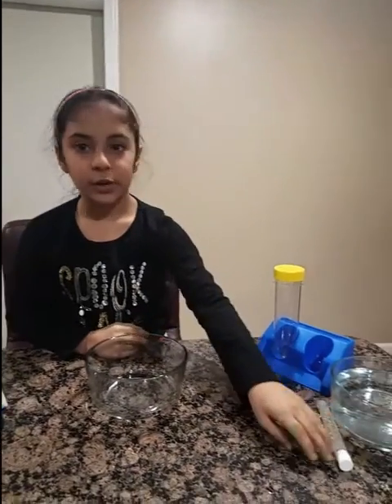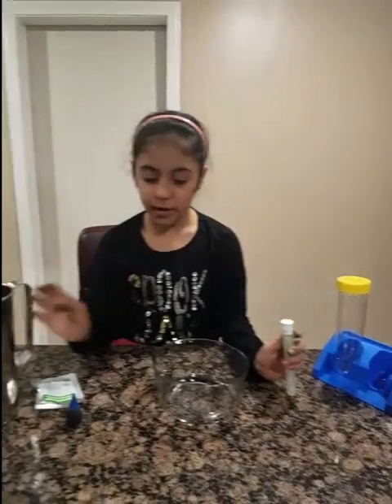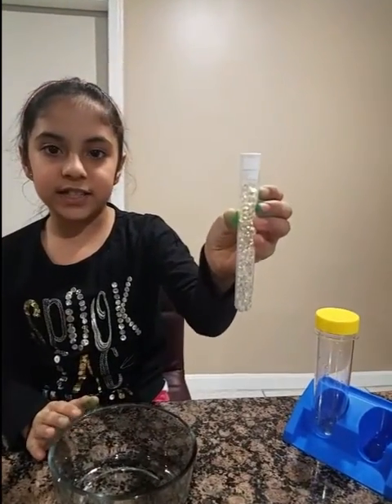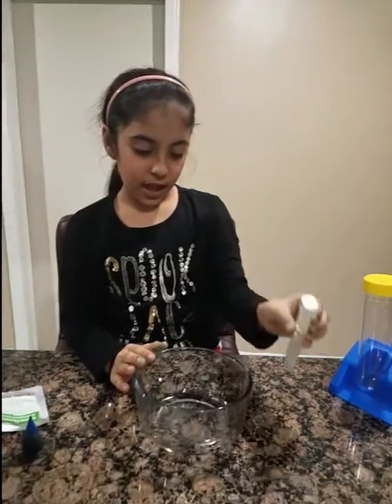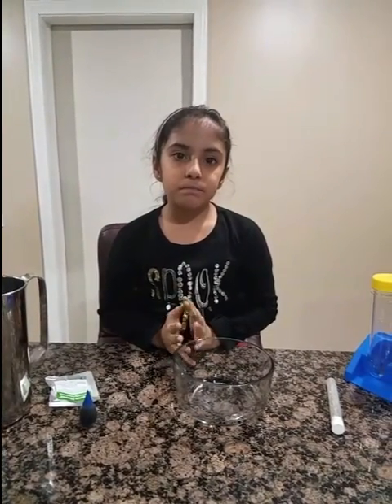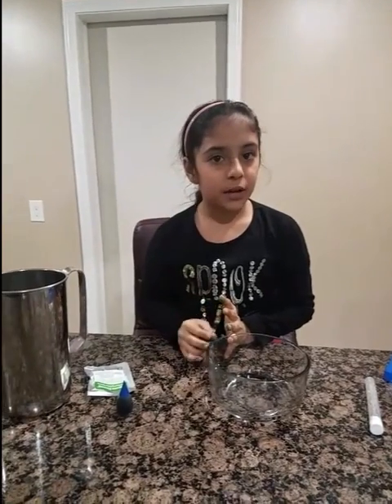So this is what you do. There's some water in here, I'm going to pour it in here and then I'm going to put these crystal beads in here. After that, just keep it aside for five to six hours and they will grow into big balls and then they will be really bouncy.